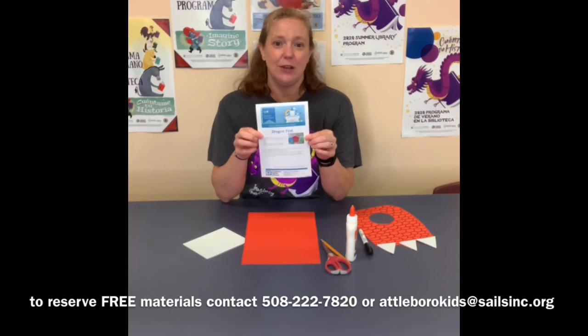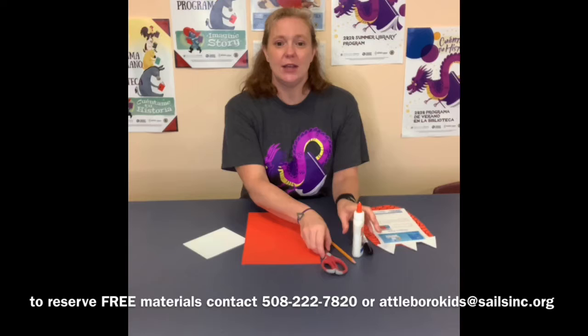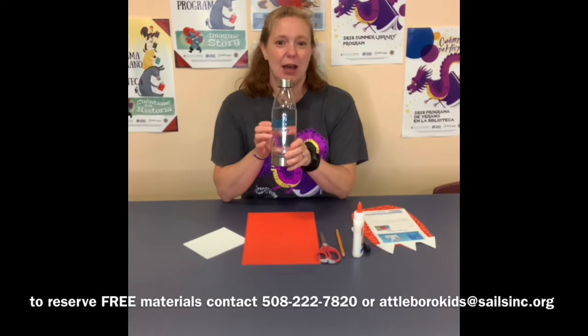It doesn't take many materials. When you are at home you need to supply some white glue, some scissors, a pencil, maybe something to decorate, and something round to trace. I'm going to use my water bottle.